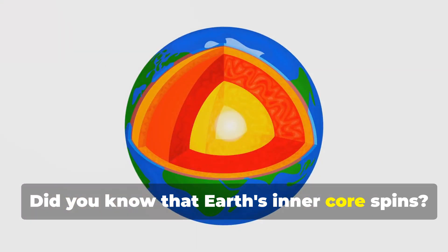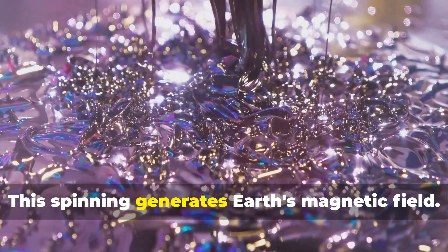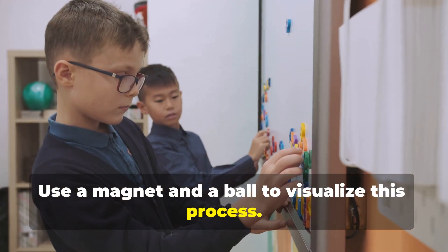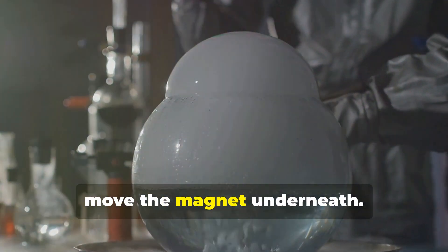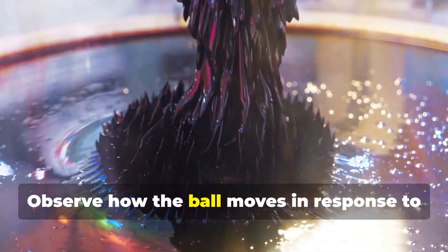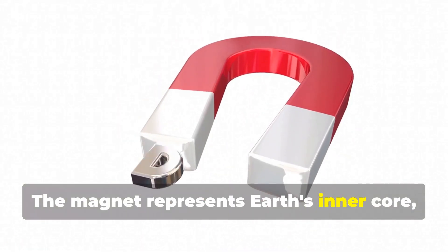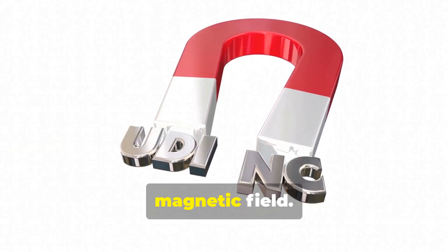Did you know that Earth's inner core spins? This spinning generates Earth's magnetic field. Use a magnet and a ball to visualize this process. Place the ball in a bowl of water and move the magnet underneath. Observe how the ball moves in response to the magnet's field. The magnet represents Earth's inner core and the moving ball represents the magnetic field.